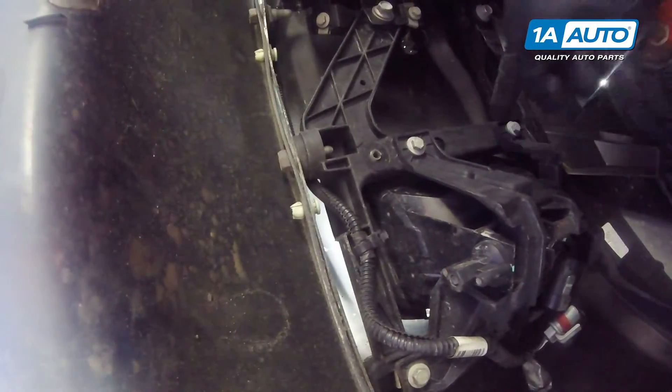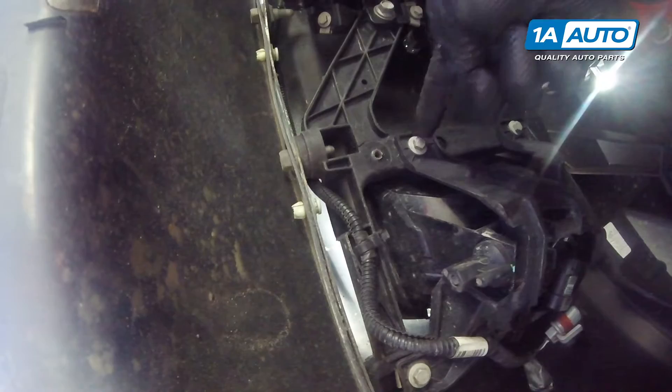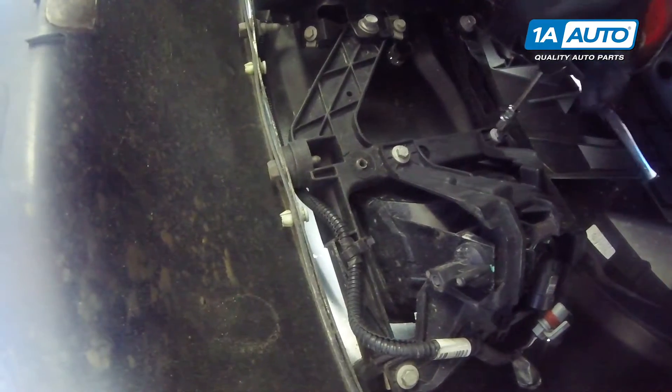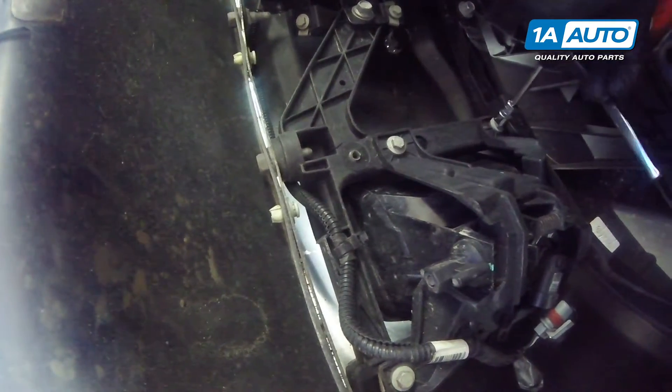With the light unplugged, we can remove the three bolts holding the fog light in place. They're 10-millimeter. I'm going to use a 10-millimeter socket, extension, and ratchet. I'll start with this top one here.